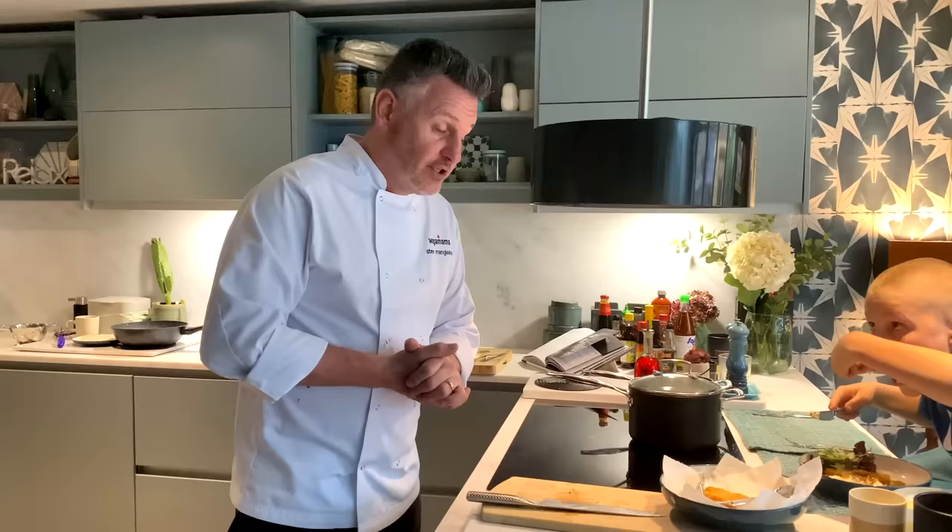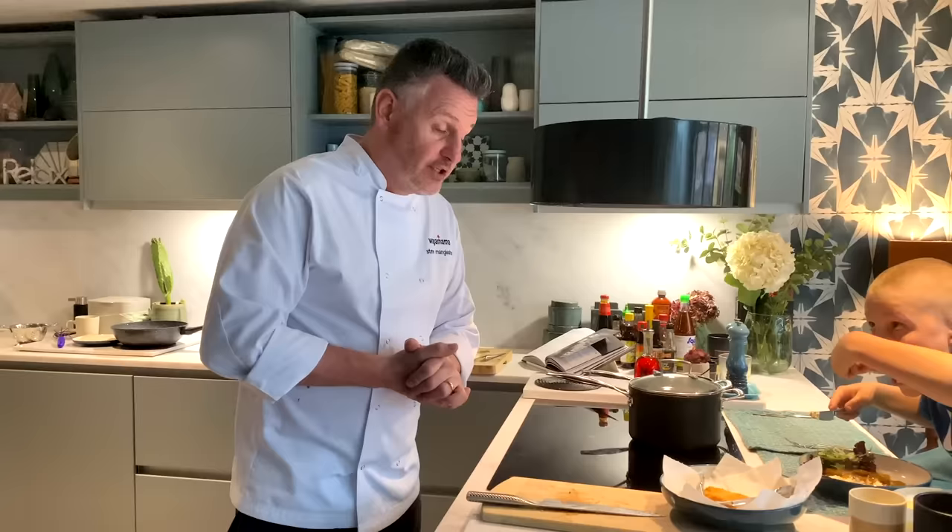There you have it folks — episode one, done and dusted. Hopefully you enjoyed it. As you can see, he's tucking in and he's not stopping, so it must be pretty good. That's how easy it is — just get your preparation done, get all your stuff around you, and then cook it. If you can't find certain ingredients, don't worry — just try and do your best with what you've got around you. Good luck and enjoy.